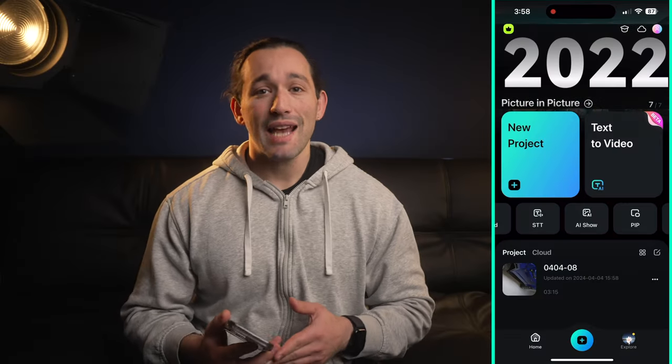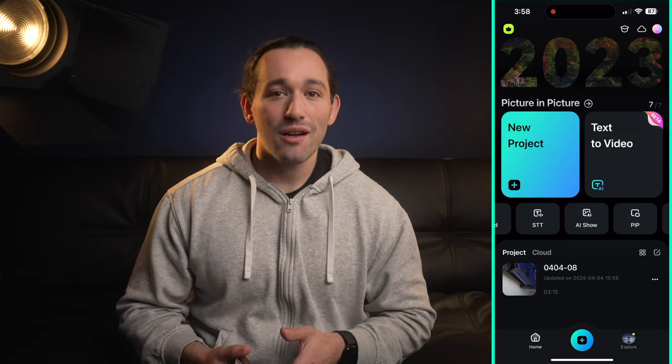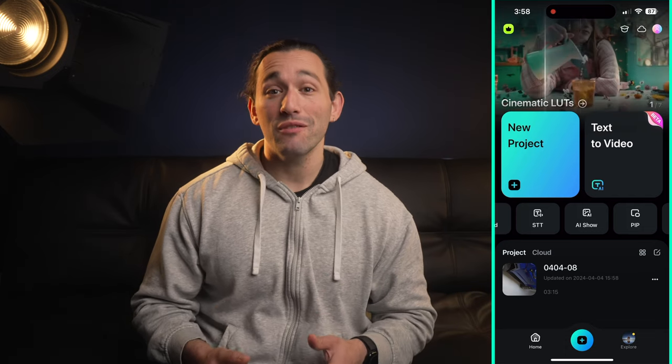For social media content this app makes my life a lot easier, and the overall footage comes out fantastic, especially for client work.